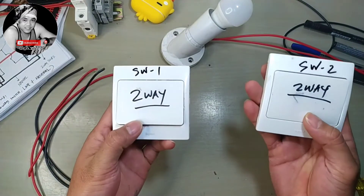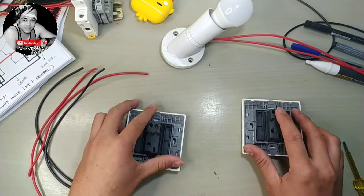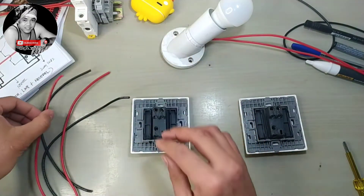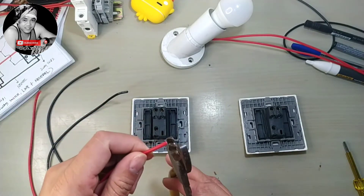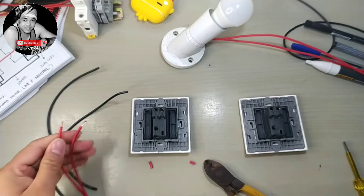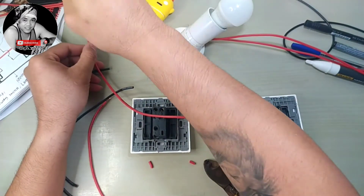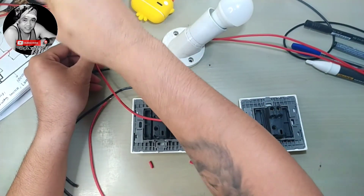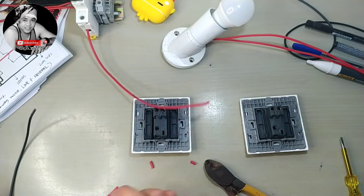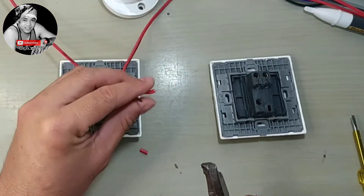So again we have two switches — switch number one and switch number two. We'll do our wiring. First, our power source — main source to our switch number one. So we have the power loop to another switch.